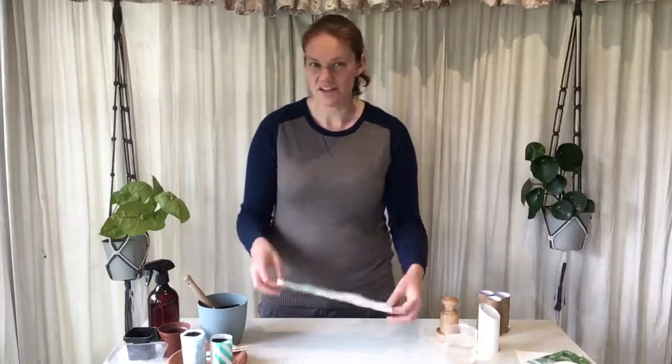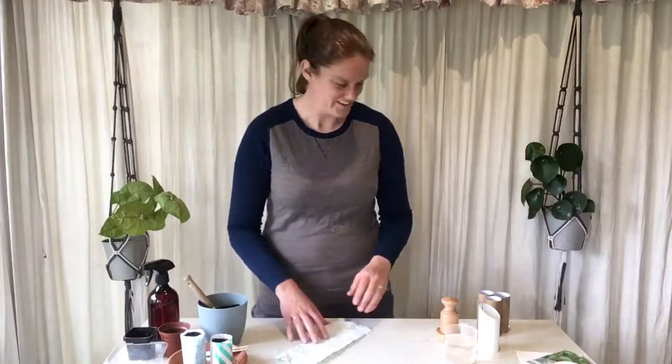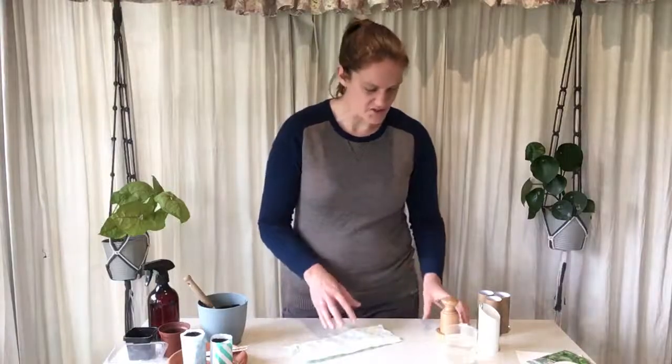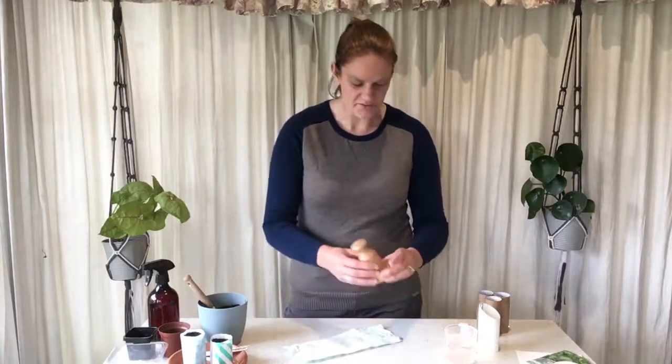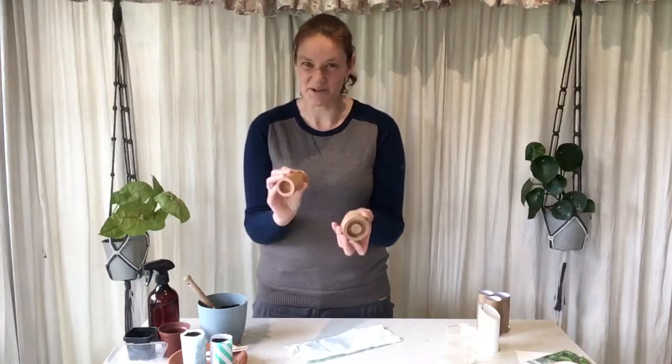I'm just using some scrap paper here and you can use whatever paper you like. These ones will degrade over time and that's fine — you can actually plant this whole thing in the garden. You can use pretty patterns, it can be newspaper, it doesn't really matter. I've got a pot maker here and that's the one I'll be using today. You can also just use a glass and wrap it around — you'll see it uses this exact same principle if you don't want to grab a pot maker yourself.